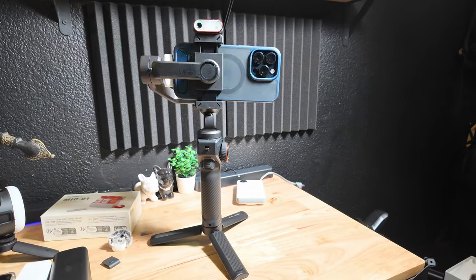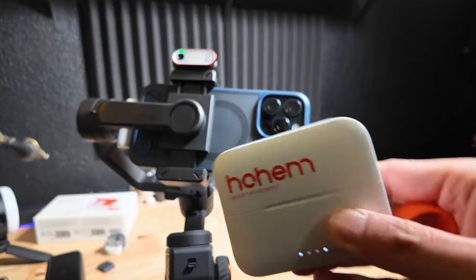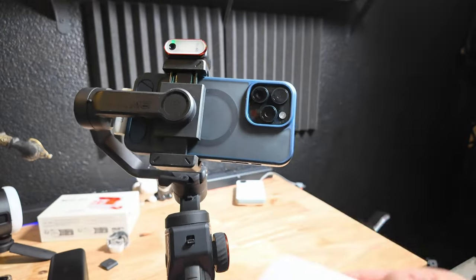On the HoM iSteady M6, this is a pretty amazing vlogging combo. All you need is a good camera, good stabilization, and good audio. I'm sure a lot of you are curious about the performance of the HoM Mic 01 compared to the DJI wireless mic — so let's put it to the test.